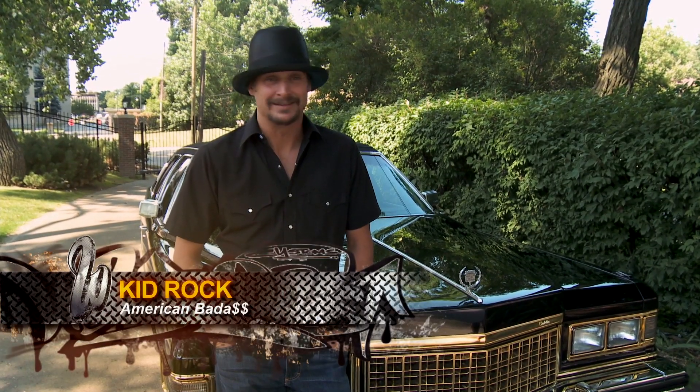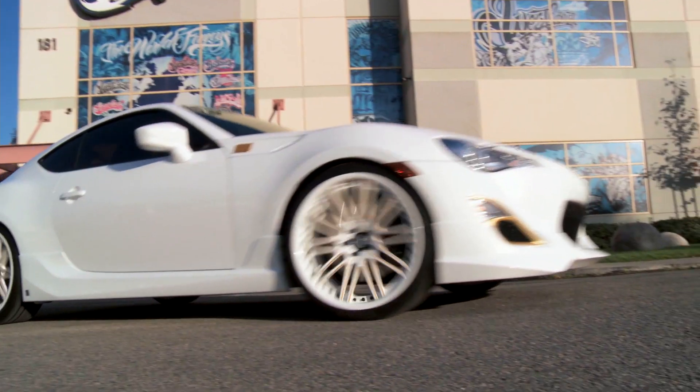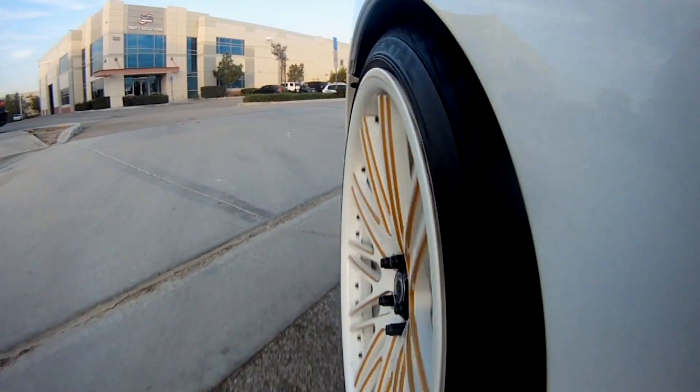Whether you're a celebrity driving a one-of-a-kind West Coast Custom, or you just want to look like a superstar in your car, use Blackmagic Wheel.